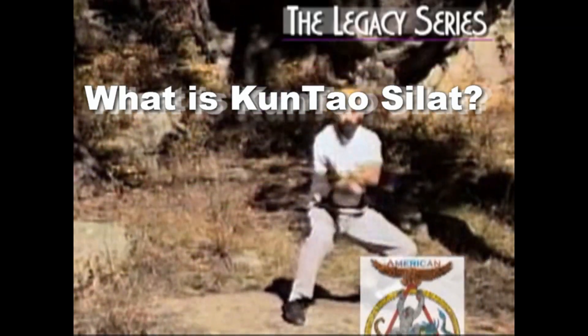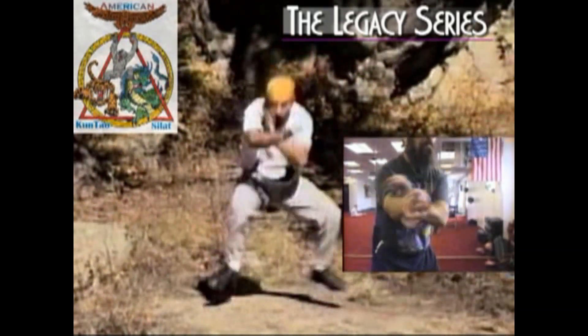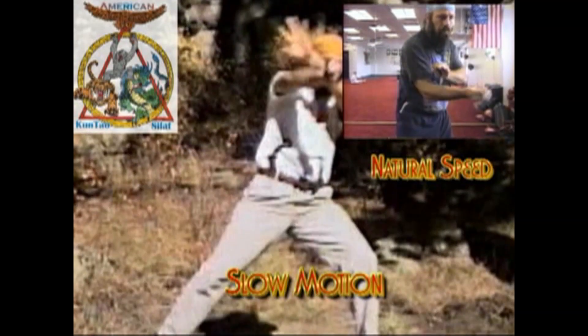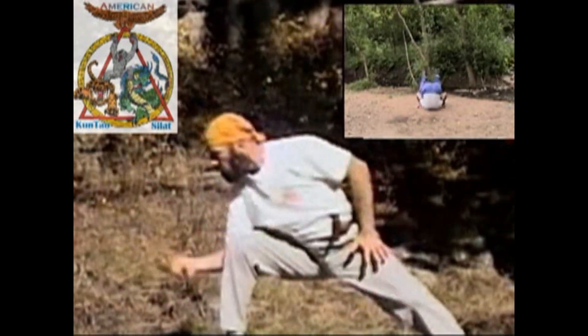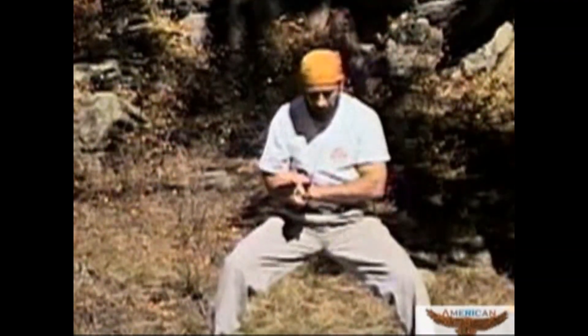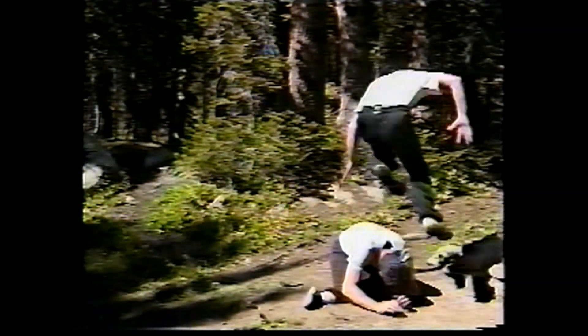Kuntao Silat is an American martial lifestyle designed primarily from key elements of the Dutch-Indonesian Silat Arts and the Chinese Kuntao Arts as they were practiced in Indonesia prior to the Second World War, the Daoist and Shaolin Arts. They're melded together with an American training method, because time is so limited for Americans and many other people of the world involved in more mundane pursuits, Kuntao Silat builds the training exercises into the daily life.